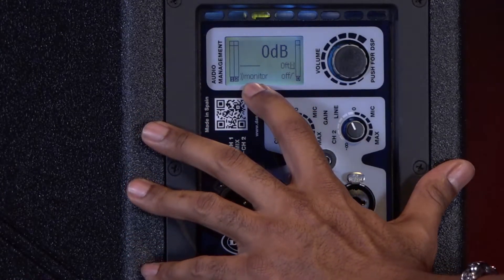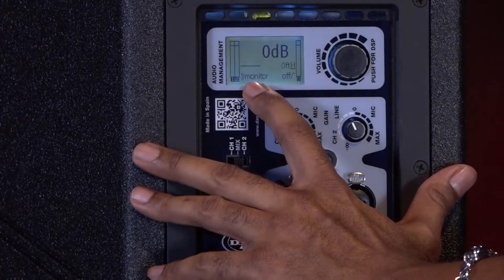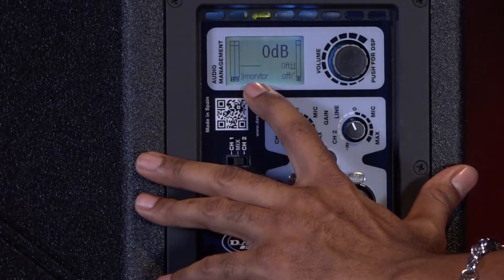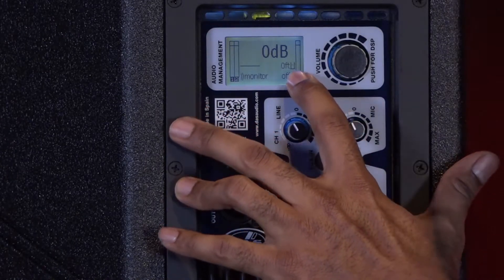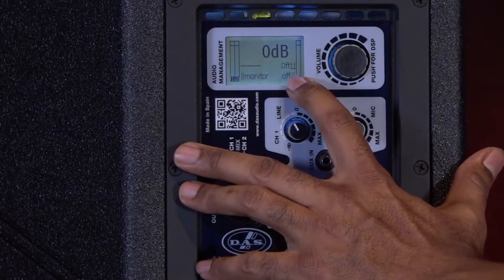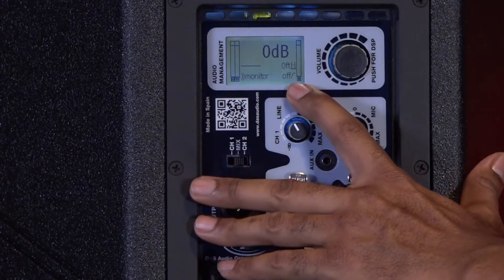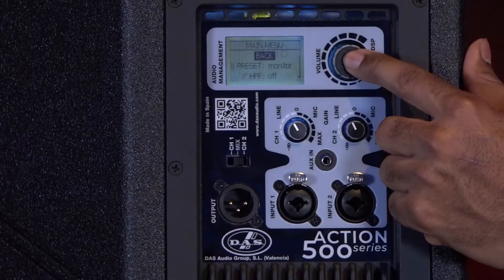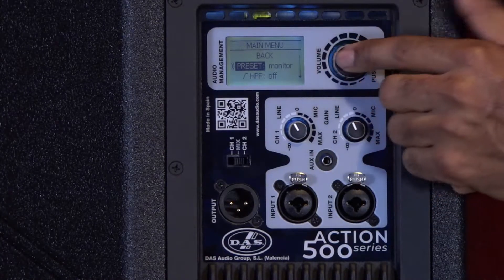Below that you've got the mode of the DSP. This is going to be a little bit different on the monitor as opposed to the other full range cabinets, and we'll look at that in a moment. You also have the delay feature — this is your delay indication letting me know I do not have delay on, and I do not have the crossover or high pass filter on either. To access all of these features and make changes, I would press the encoder and go through the menu set here.